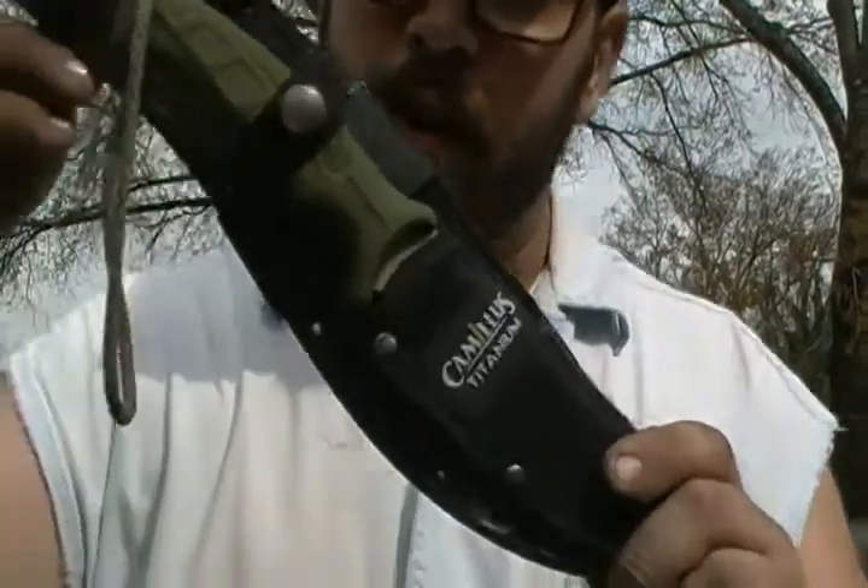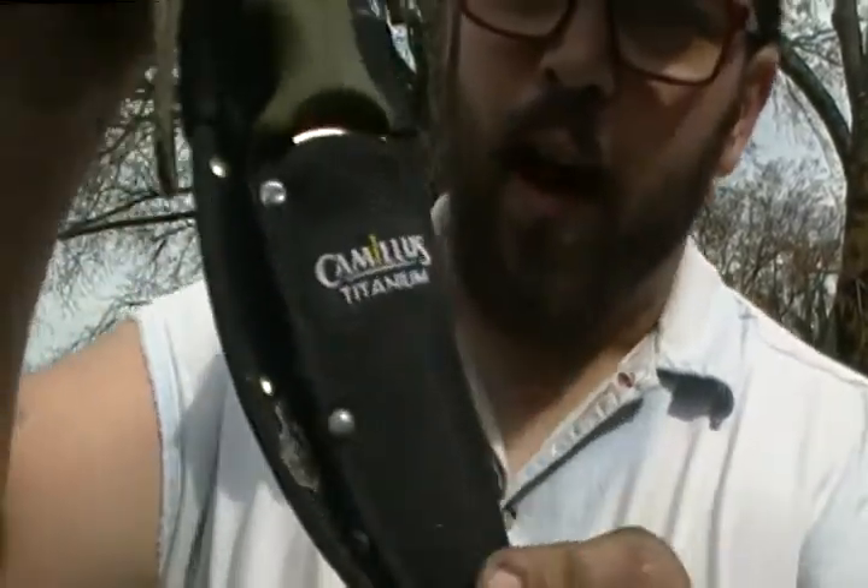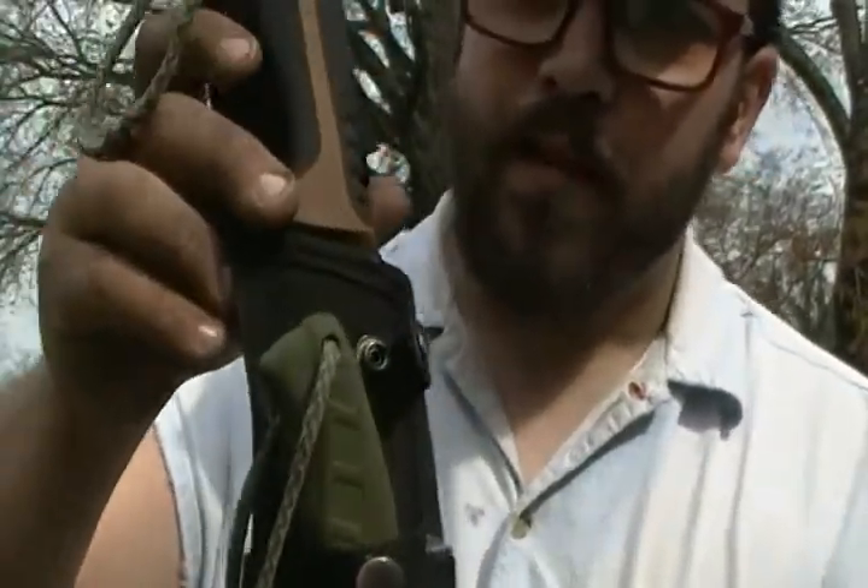Hey guys, welcome back — Backyard Hobbyist here. In this video I'm going to be revealing the Camillus Kukri and the Camillus 9-inch drop point knives.